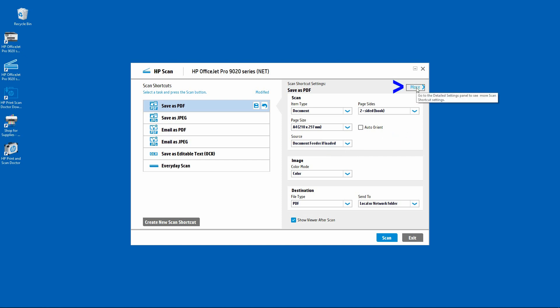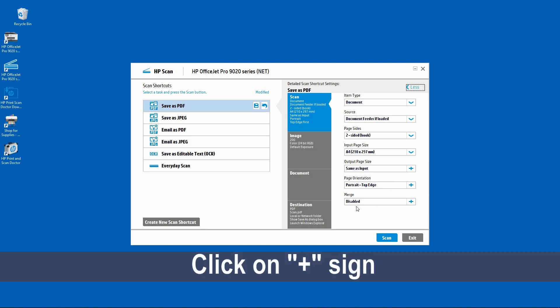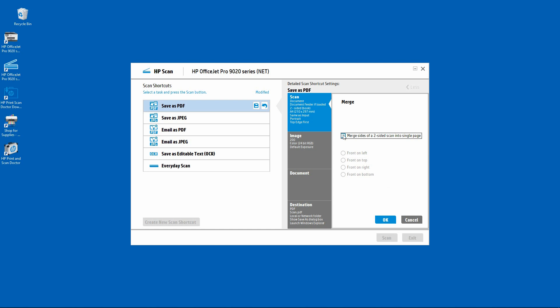Then go to More. Under More, you can see that there is a merge function — currently it is disabled. So you need to enable merge. If you want the first page to be on the left, you can select this. Or if you want the first page to be on the top, you select this. We will leave it as front on left. Select OK.